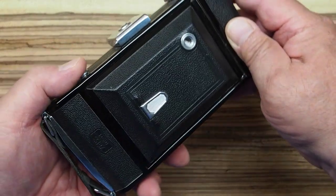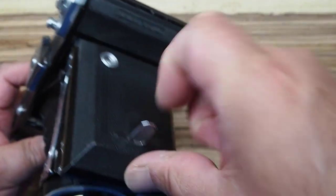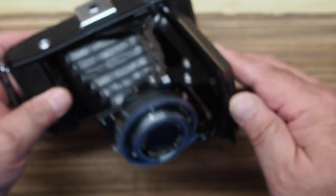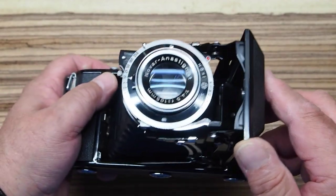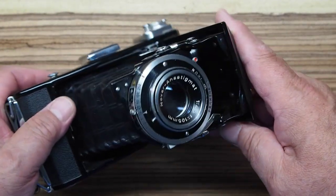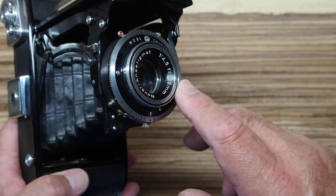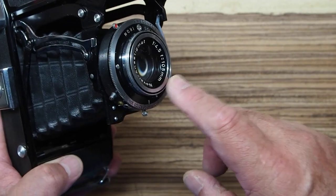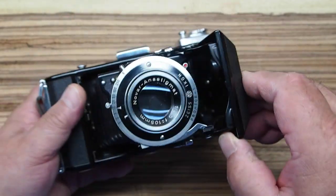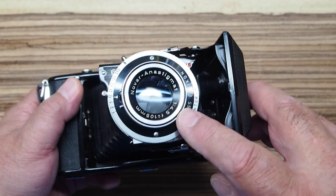These cameras are really easy and fun to use. There's a button on the top to open the camera. This has a Novar Anastigmat lens — a three-element lens whose design is called a Cook triplet. Despite only having three elements, they are known for very good image quality. This is the F4.5 version, 105 millimeter, which is admittedly the cheapest lens version available. They made an F3.5 version that was a little faster, and the best of them — if you can find one — is a camera with a Zeiss Tessar F3.5. But the Novar Anastigmat does a really good job.